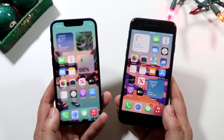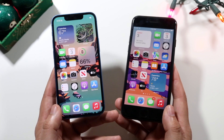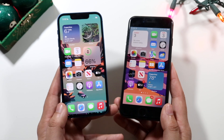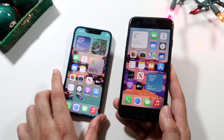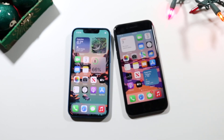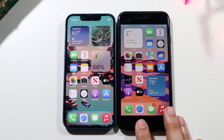Now let's go ahead and do a speed comparison between both of these iPhones. The iPhone 13 mini has the Apple A15 Bionic chip with 4 gigabytes of RAM, while the iPhone 8 has the Apple A11 Bionic chip with 3 gigabytes of RAM. All the apps are cleared out in the background, so let's get into it.